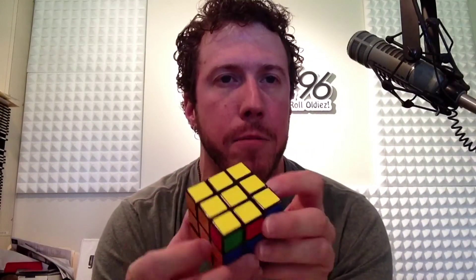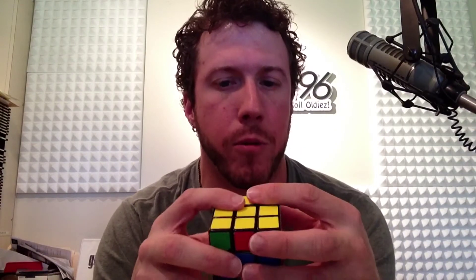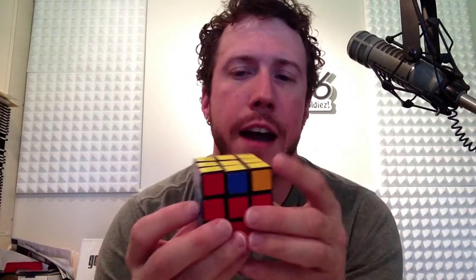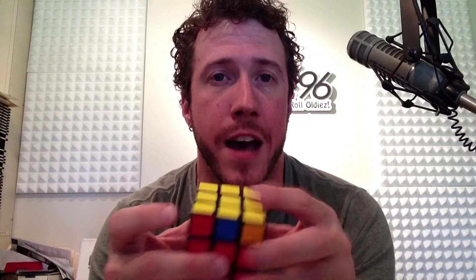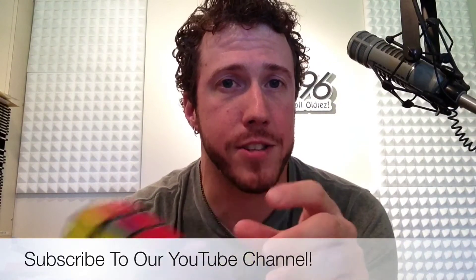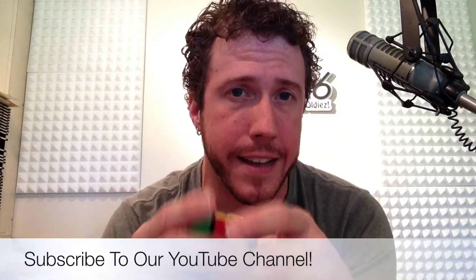That's the yellow face — it's the exact same algorithm every single time. You just have to orient the cube depending on what shape you have up top to start with. Once you've solved the two bottom layers and the yellow face, next up we're going to place the corners to match the centers — you can see some don't match yet. That's what's coming up in episode nine; two steps left to go. Thanks for watching, I'm Keith James with 96.1 in the mornings, and we'll crack that cube next time.